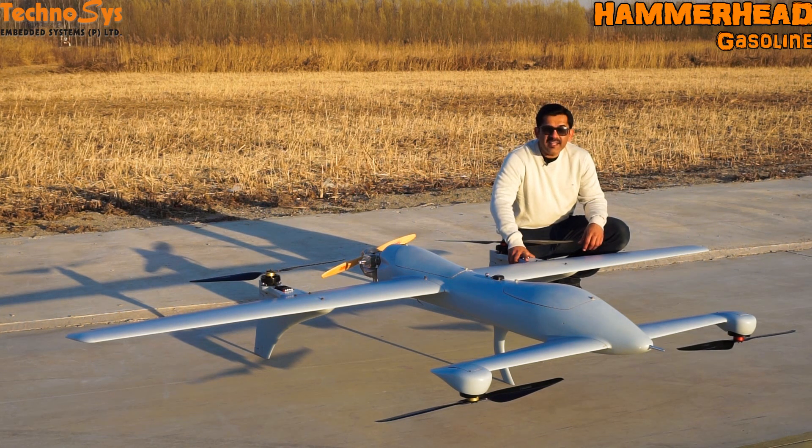We have been testing it vigorously over here and believe me we've been able to carry 5 kg of payload for 8 hours of flight time. That is quite a lot of endurance.